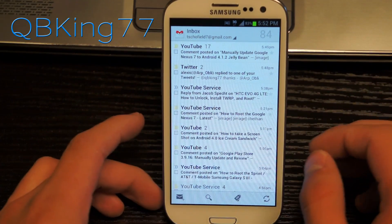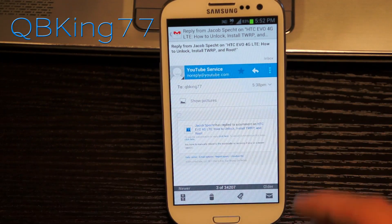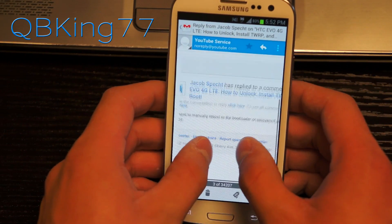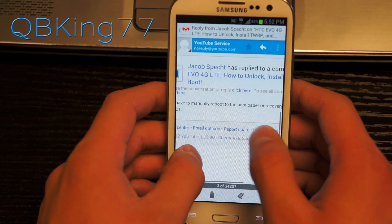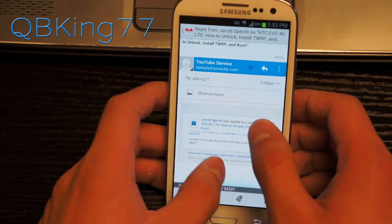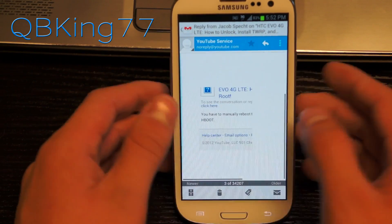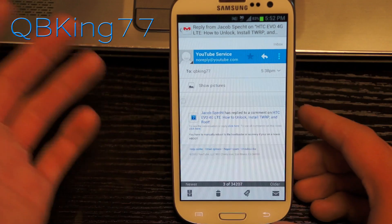First of all, it does now have pinch to zoom, so when you open up emails it might show a little bit smaller — the reason being you can now pinch in and zoom in, which is great. So many people have been waiting for this. Unfortunately it does not text wrap, so you'll see when looking at a YouTube email it's not text wrapping, which isn't too big of a deal since most of us weren't used to pinch zoom anyway.